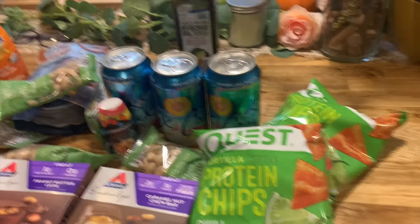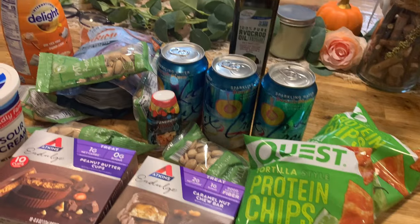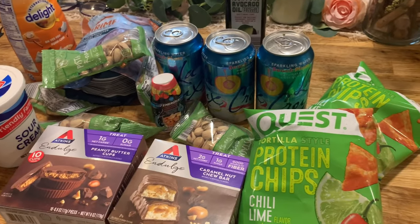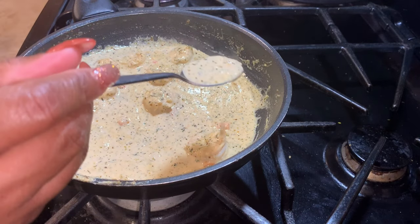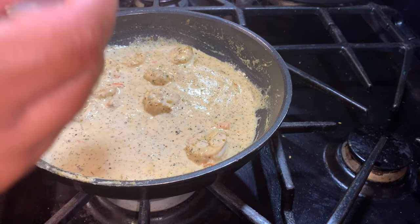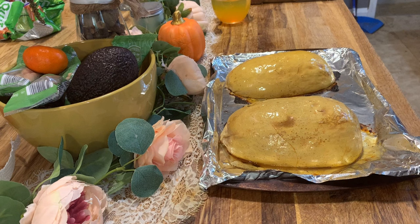My tomato burst in the bag — I had gotten two plum tomatoes for tomorrow to make alfredo spaghetti squash, but I guess I'm making it today instead. Now look how thick this sauce has gotten — it tastes so good, I could drink it. It is so delicious.